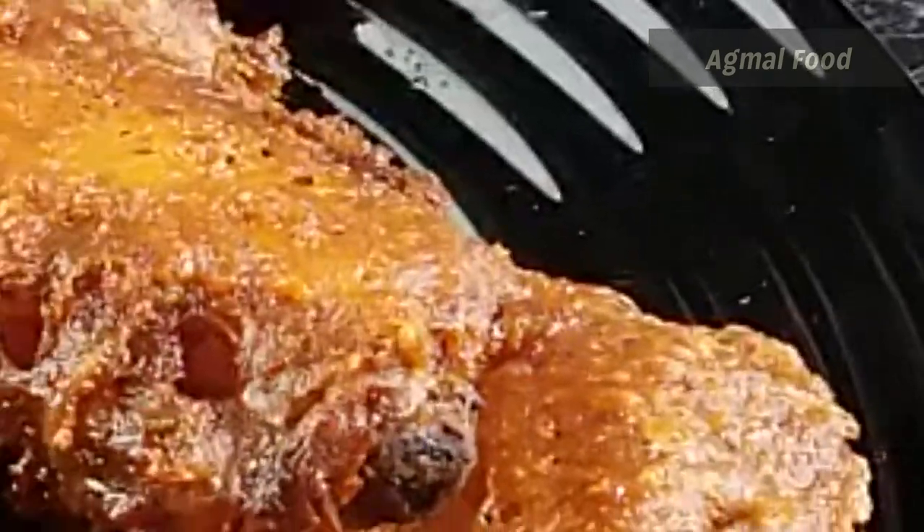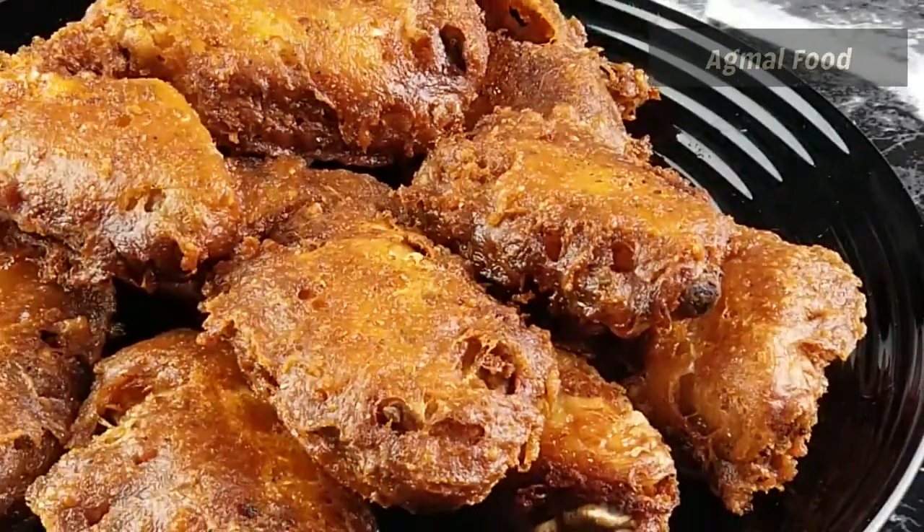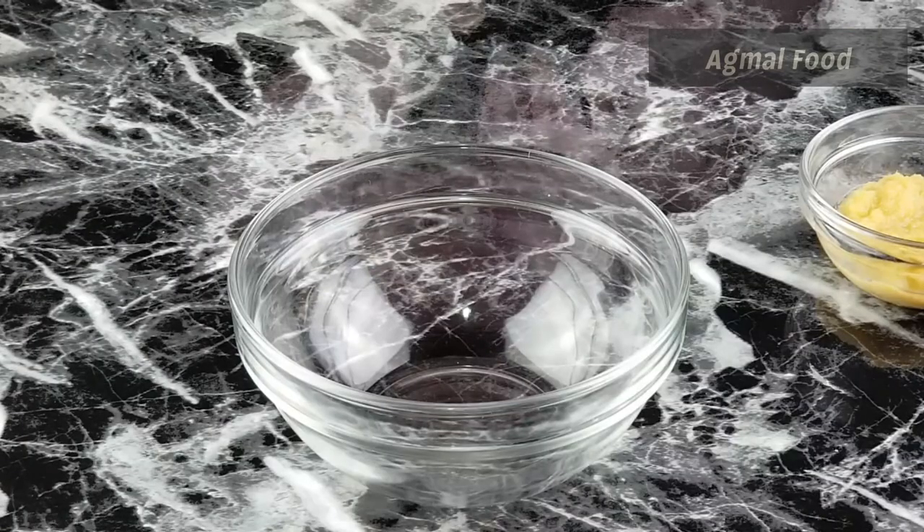Hello viewers, welcome to Agma Purifu. Let's make chicken wing — very tasty. This is very tasty. Let's see how we can do it. Let's prepare chicken wing.